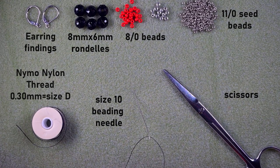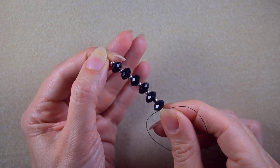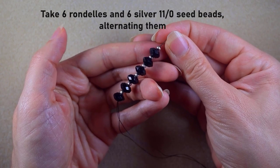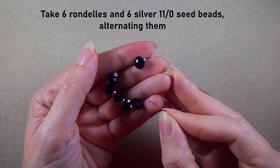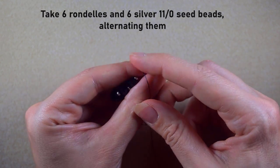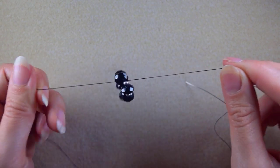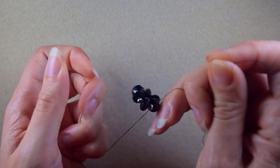I'm going to take about an arm span of thread on my needle. In the first step I'm picking up 6 rondelles and 6 8-0 silver beads, alternating them. After picking those up I slide them down and stick my needle in the mat. Then I make a knot by making a loop and going twice through it, pulling gently, and I make one more knot to be sure it's tight and secure.